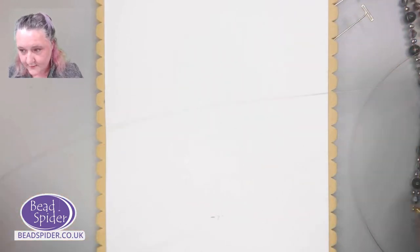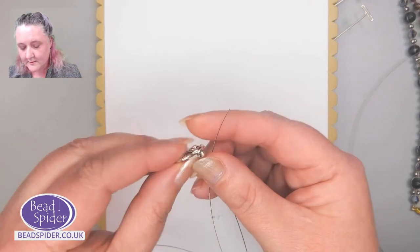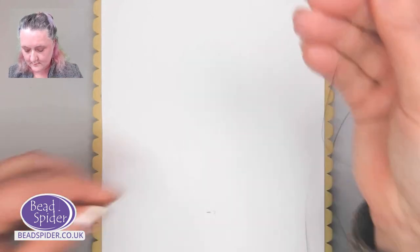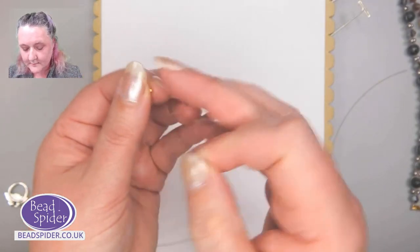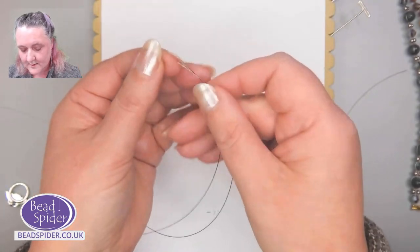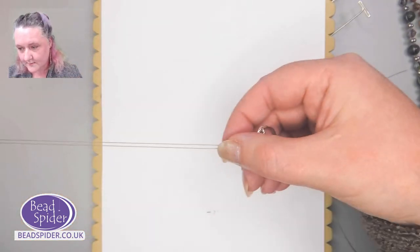We're going to double the first piece of thread over, take the toggle part of our beautiful toggle bead — there's a little rose petal on it — and that goes halfway along the thread. Take your crimp bead, thread that on to both pieces, get hold of it between thumb and finger. Just make sure it's gone through both of them and take that to the end of your toggle. We're looking to have this little looped shape just up to here.